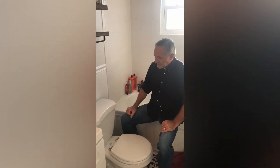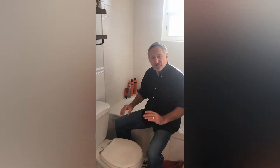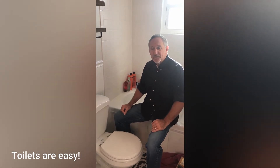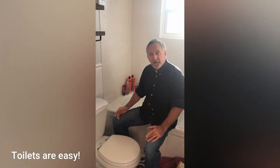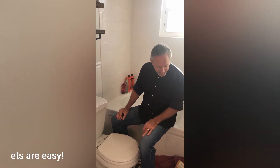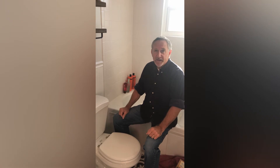We're here in the master bathroom and this is the toilet we're talking about. Fixing toilets is one of the easiest things you can do in the house — there are just a couple of things to make sure of, but other than that it's very simple. Today all we're gonna need is a couple of towels that you don't care about, and I do have a pair of pliers in case it's a little too tight to get off by hand, but they're designed to be loosened by hand.